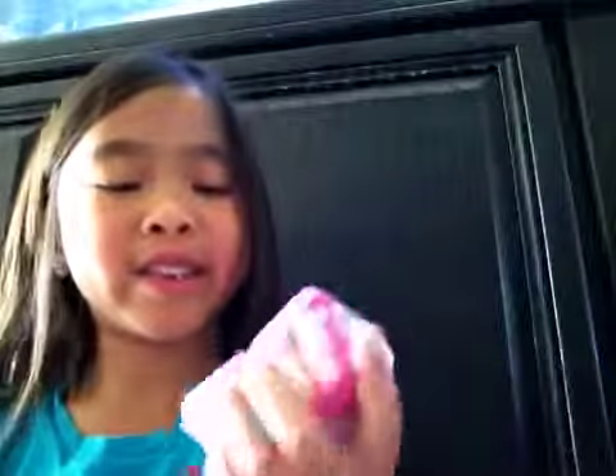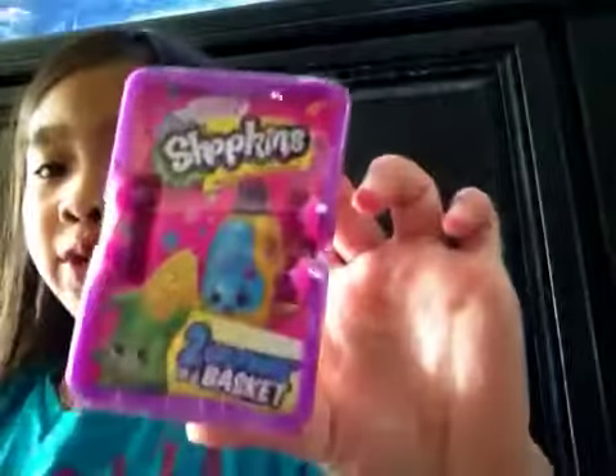Hey guys, today I have one Walmart bag. It has one Shopkins basket in it, and so we're going to open it today. If you're new, we're opening Season 2 — two Shopkins in a basket.